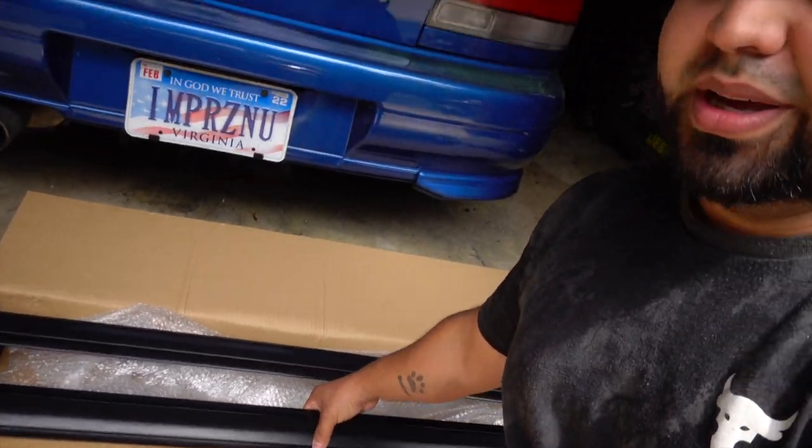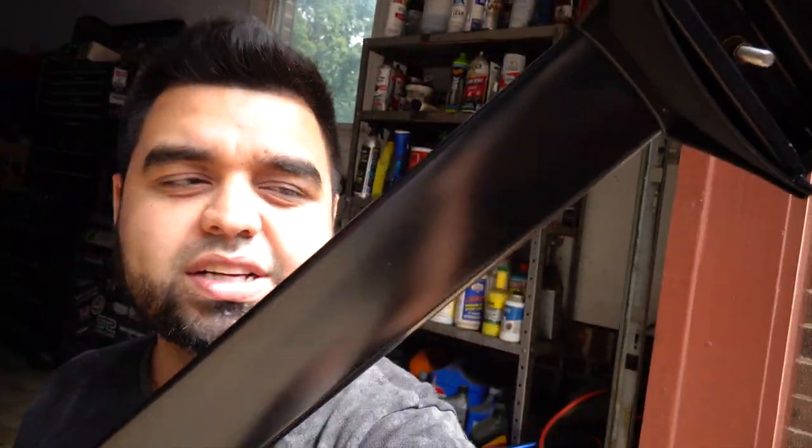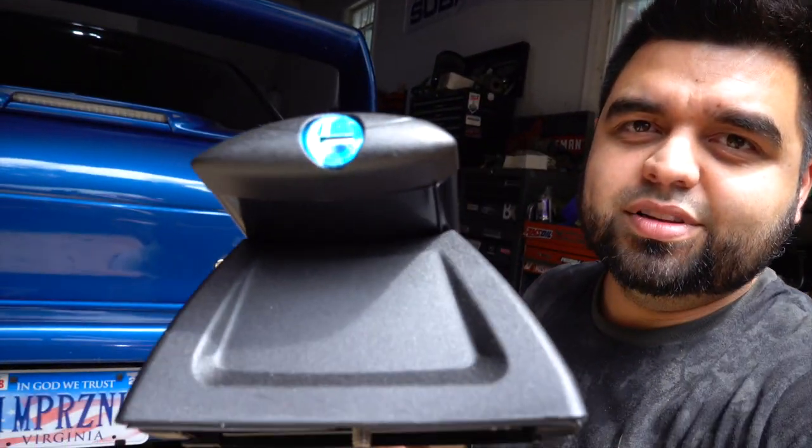Today we're going to be installing some roof rack crossbars on the Jeep. I got a little over excited and opened them up before I started recording, but check these out — they are super nice. They have a gloss finish, rubber pieces up top for grip, and they hide the bolt mounting points. They come with keyholes, keys, and an allen wrench for installation. I got these off Amazon for about $100 — link in the description. They bring directions, but you don't need those because you're watching this video.